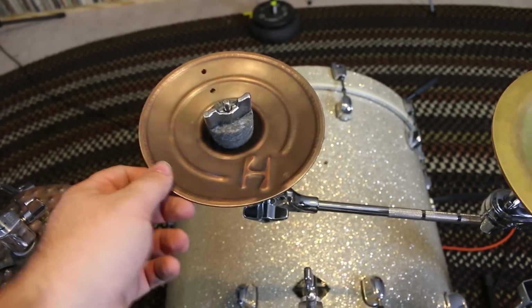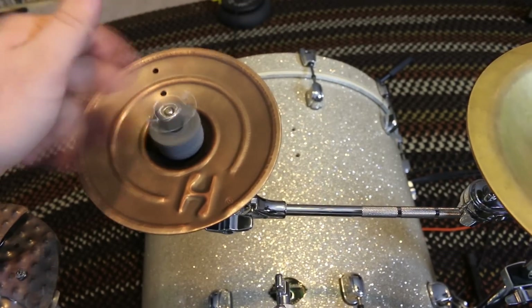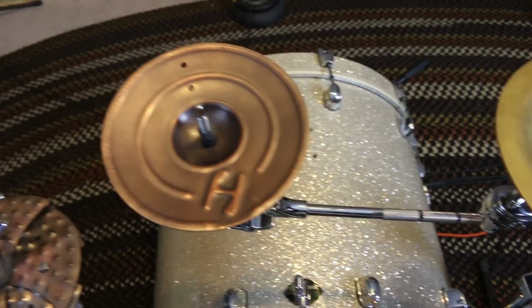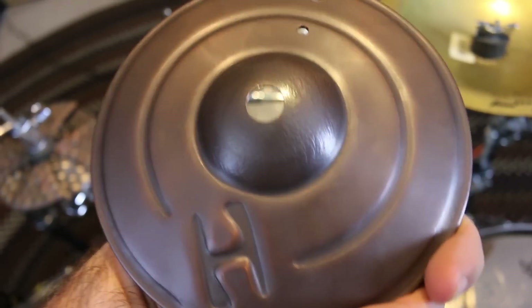Next to that, I have a 6-inch Hammer X Nice Bell. I believe this is a prototype cymbal because Lance Campo was saying that Hammer X was selling off a bunch of their prototypes. I checked it out and bought this — it was pretty cheap. It's a Hammer X 6-inch Nice Bell.